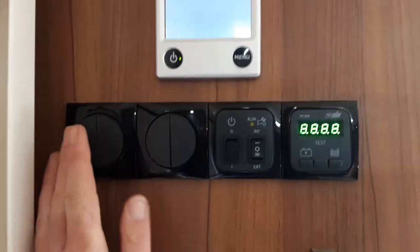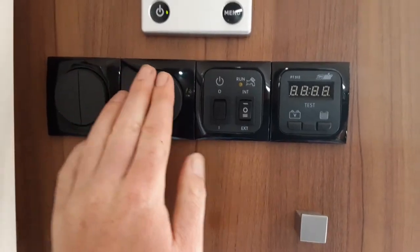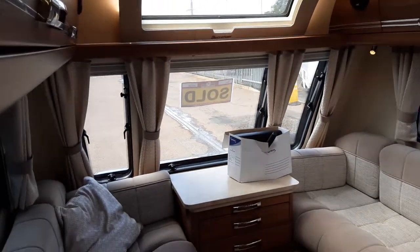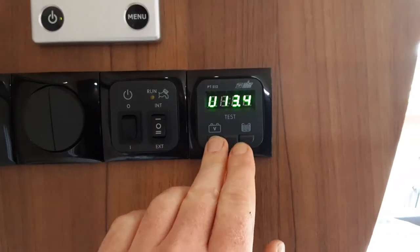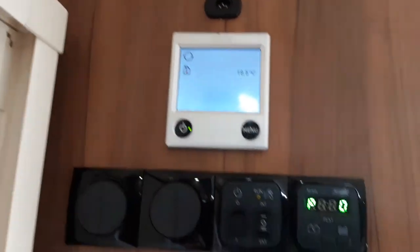Going on to the inside now — as you come in the door on the left-hand side you've got your main power switch for the whole caravan. You've then got your lighting switches around the caravan; these two will be for the external lights above the door and at the front of the caravan on the A-frame. You've then got your water pump switch, a voltmeter for the battery on board, the onboard water level for the water storage tank underneath the bed, and above that your Aldi heating and hot water controls.